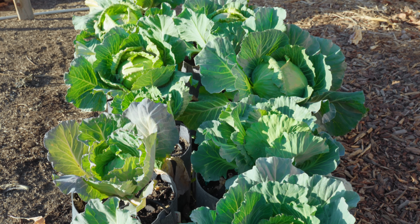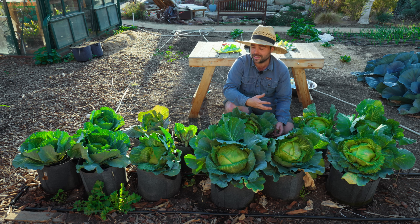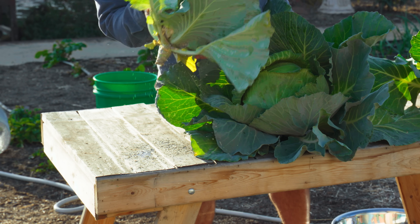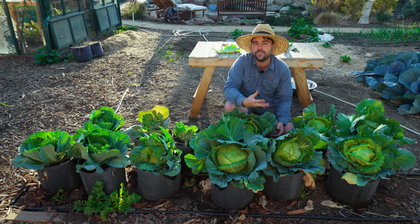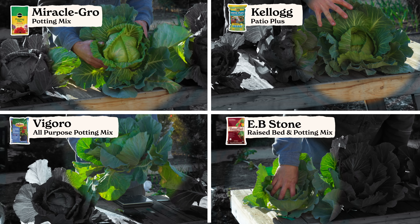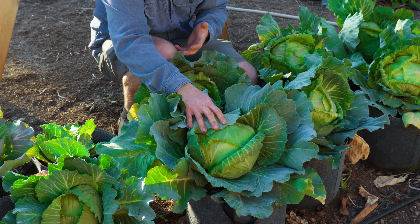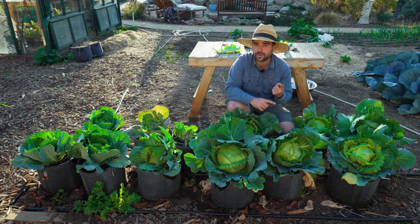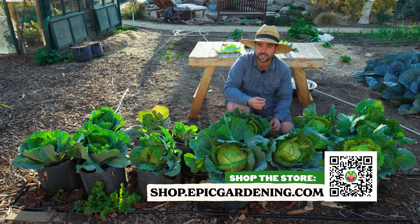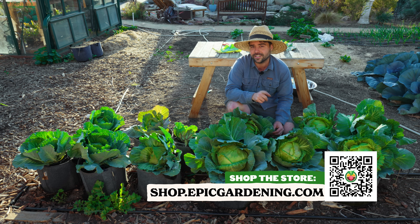After weighing all the cabbages, my conclusion is that I would not use synthetic fertilizer. Seeing all the insane aphid pressure on the synthetic-treated plants further proved that to me. The other key takeaway is that organic fertilizer works across all conditions — even in a soil that started with synthetic fertilizer already in it, the organic produced the biggest and densest head of cabbage by far. I would always use organics, avoid synthetics, and follow the directions on the package — and you'll probably end up with a big head of cabbage.